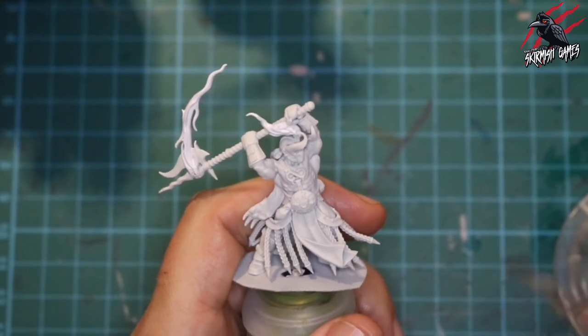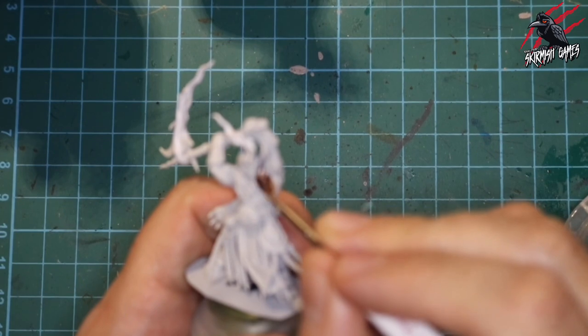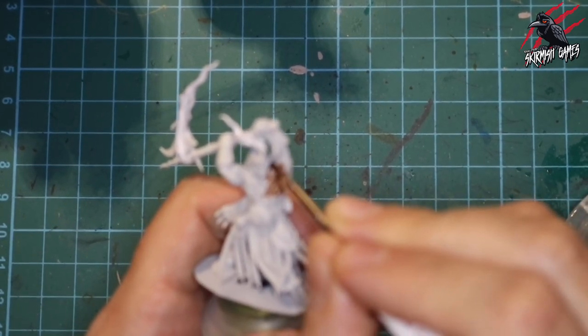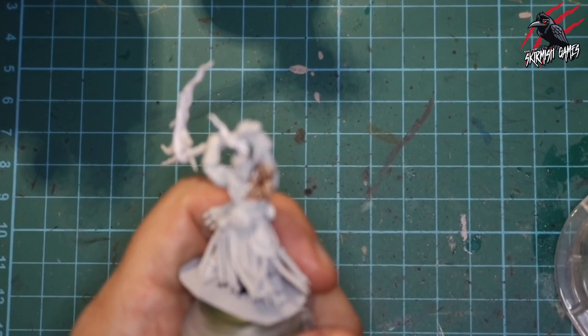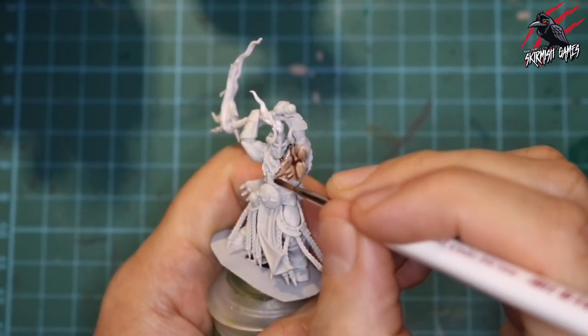Here we go with that nice mix — this isn't going to be too dark and it's going to give us a nice tone, filling in all those gaps with a rich shade. You'll see I'm ending the brush stroke where I want most of the paint to pull, and that's a really good tip I learned online.